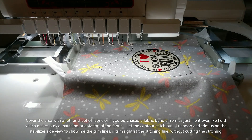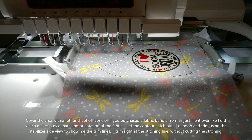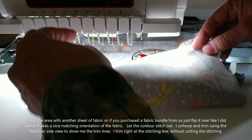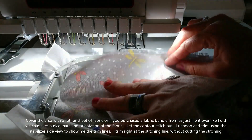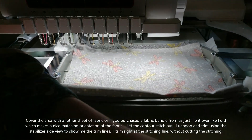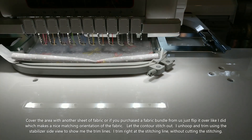We use these fabric sheets — we do sell these on our Etsy store as well. We do a bundle pack of 75 fat sixteenths for a really reasonable price, and they're perfect for doing the front sides of all of these masks. All we're going to do is simply flip over the other half of the fabric, covering up all of the stitching lines, put it back in, and let that final stitch go all the way around the edge of the front contour.